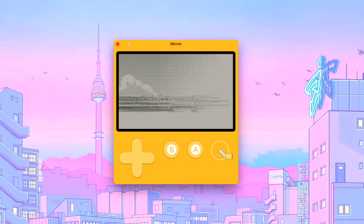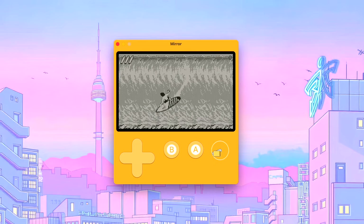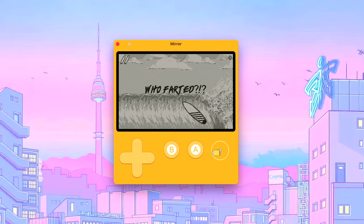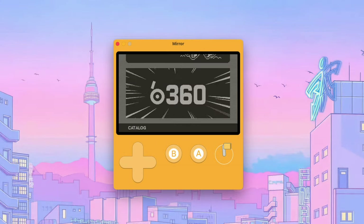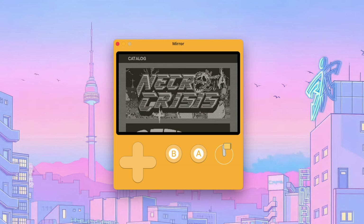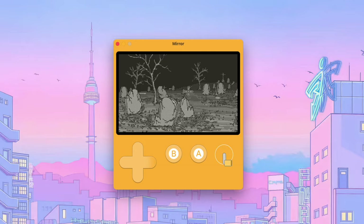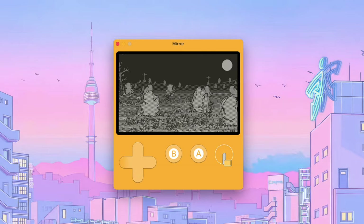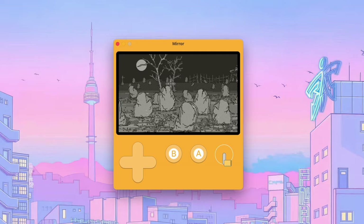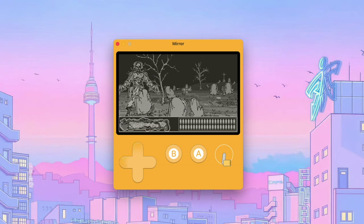Whitewater Wipeout is another great one and you use the crank to play it. It's taken me some time to get used to it and I keep wiping out, but it has been a blast. When you install a game — whether you sideload it or buy from the catalog — you get this little unwrap animation, which I thought was pretty cool. This next one I just purchased from the catalog is called Necro Crisis. If you're into something like House of the Dead, this is kind of perfect. You navigate with the D-pad and fire and reload with the crank on the side. It's awesome — I love what they've done here.